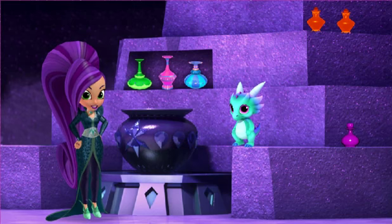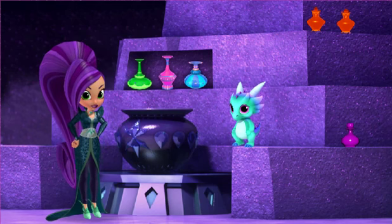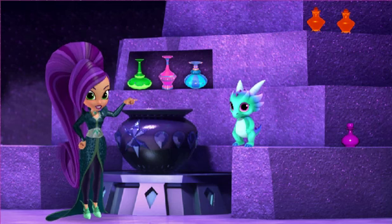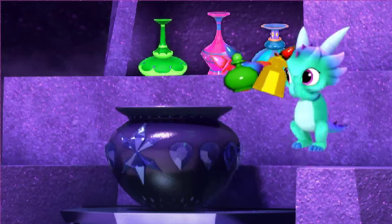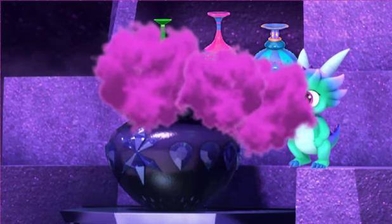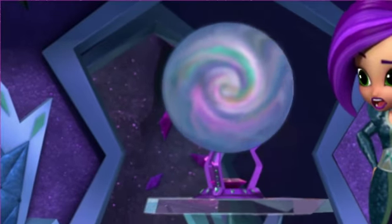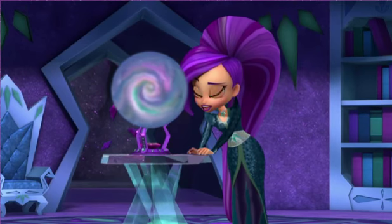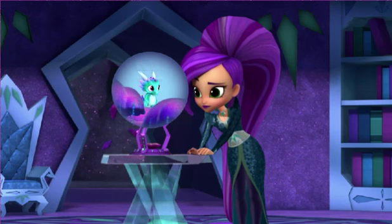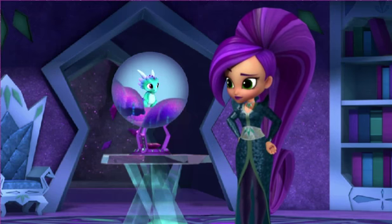Now it's time for the last one: the transporter potion. This one has the power to transport anyone, anywhere — even all the way to the other side of Zara Mae Falls. Woo-hoo-hoo! Nazboo, careful! No! Nazboo has disappeared, and so have all my potions. Oh, my poor little sweet Nazboo. Let me see if I can find him with my crystal ball. Hey! I'm in Genie Forest! I can see you're in the Genie Forest. Don't move, I'll come and get you. Yeah, yeah! Come get me!